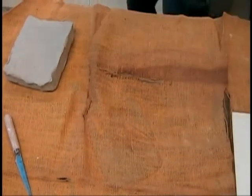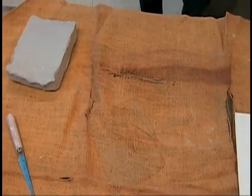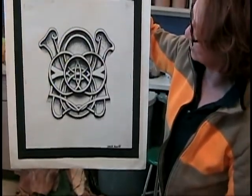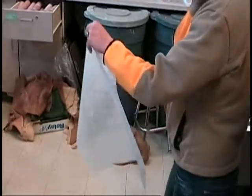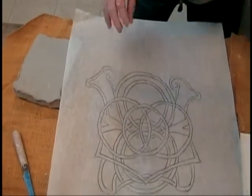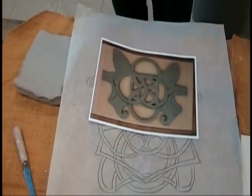We just completed our geometrical design with stippling and architectural walls. Now we're going to translate that into ceramic. What we did is we traced it off, and you can see how we're taking a section of it and making it into ceramic.